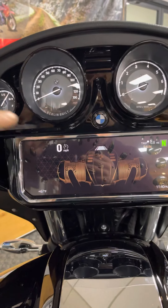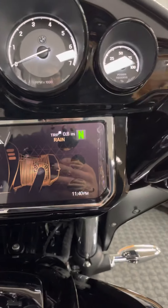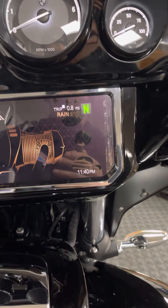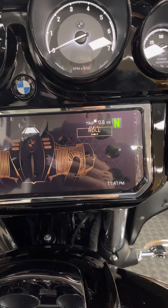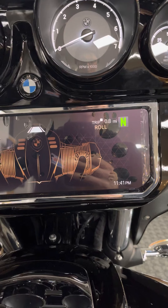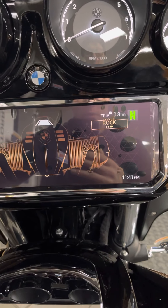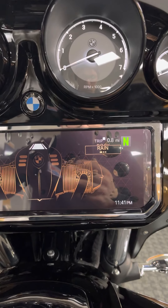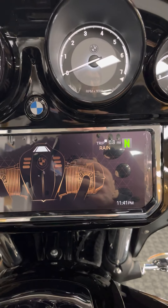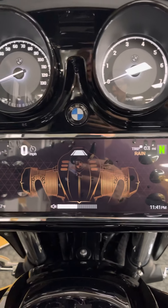You can see a mile per hour gauge there as well, air temp, your usual warning lights down the side, trip meter, gearshift indicator, and ride modes. The ride modes are designated a little differently on this bike. You've got Roll mode, which is your low power mode; Rock mode, which is full power of the machine; and Rain, which really lightens up the power and heightens your traction control, ABS, and everything.